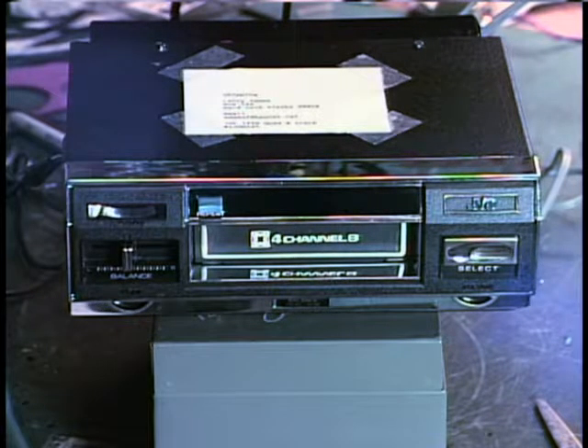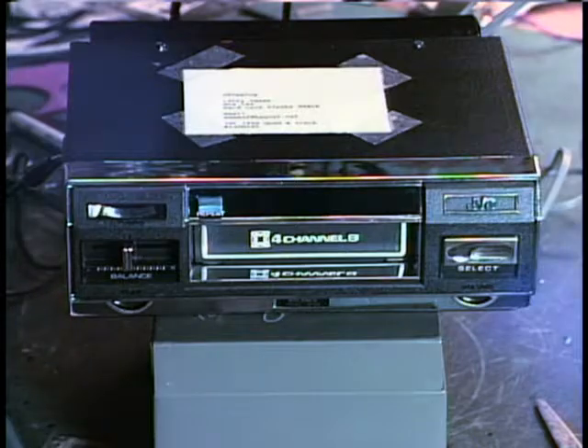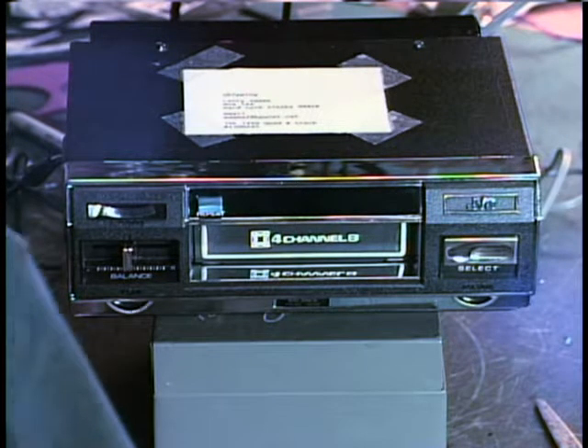Hi, folks. It's Barry, owner of the 8-Track Repair Center in Arizona, and we're doing the final checkout on a unit sent in by Larry Adams. It's a very nice JVC four-channel unit.